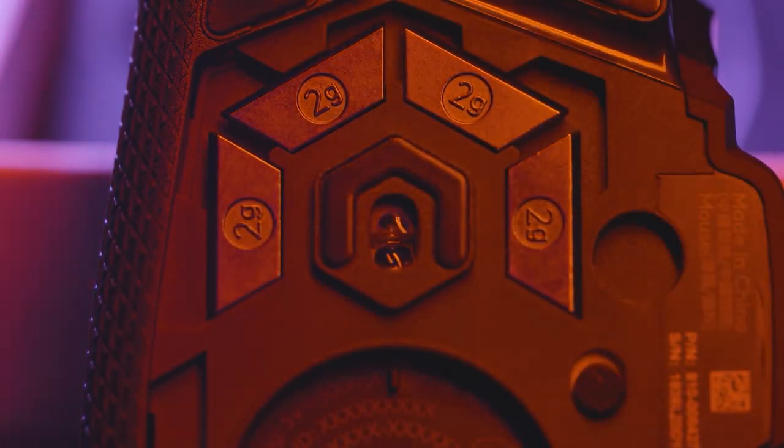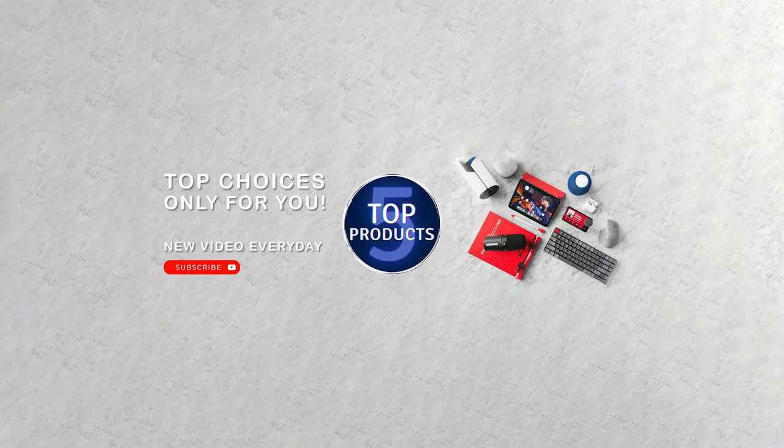That's all for now. Please leave a comment and let us know which product category you'd like to see the next video about. See you in the next one.